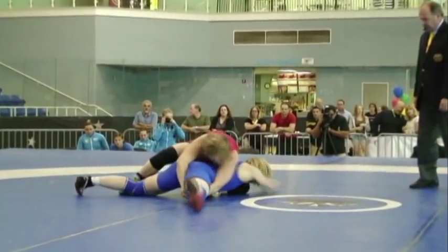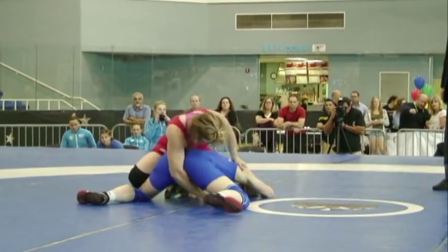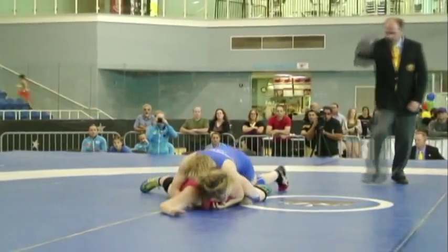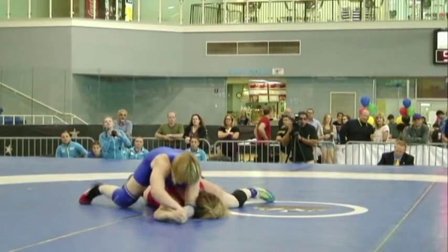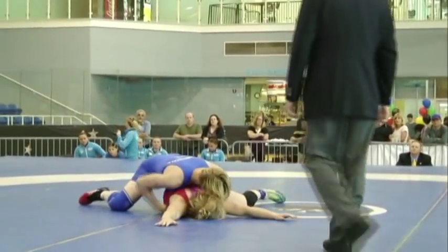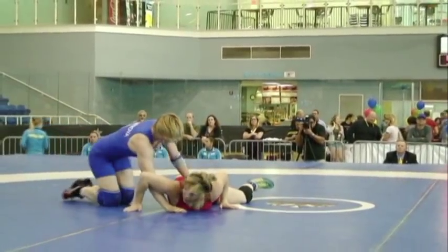Bermastrova is going to look to get her shoulder underneath Roberts' leg. If Roberts can get her shoulder above the leg, that provides a little leverage for her to tip it over. But there you see Bermastrova coming out the back door. 3-2 now the score, still in favor of Roberts. 3-2 now — the American is the one.